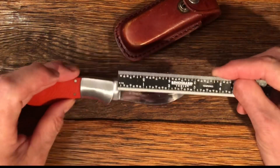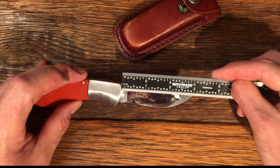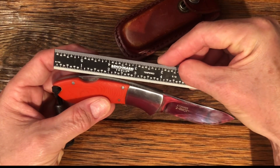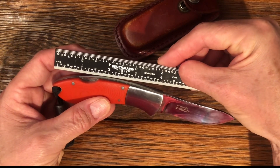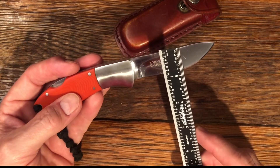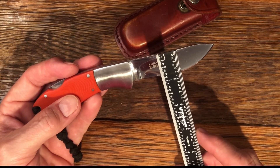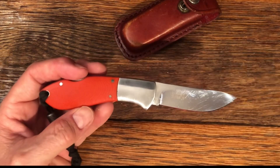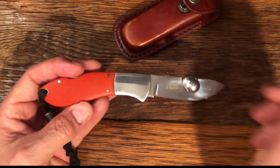Dimensions: the blade measures right at three inches. The handle measures right at four inches — four and an eighth to be more precise. The blade thickness looks like about seven-eighths, and the steel is magnetic.